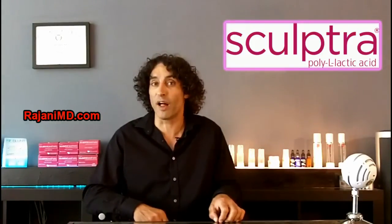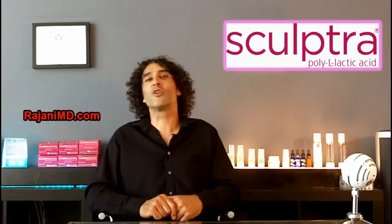So that's Sculptra. You can go to my other videos to watch it being injected. It's definitely different than most other products and much different to inject as well. Most people who inject Sculptra are more experienced with the product — it's a bit of an art. If you have any further questions, go to the Facebook page or join the YouTube channel for continued helpful tips. Keep your skin and body beautiful, healthy, and vibrant.